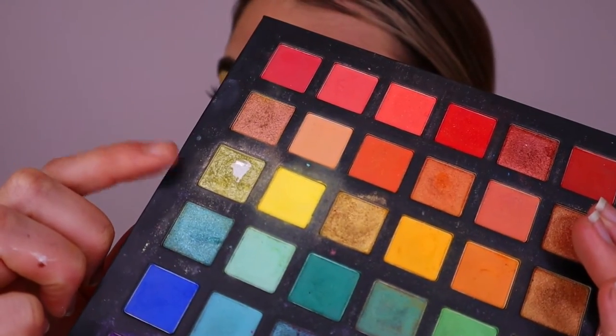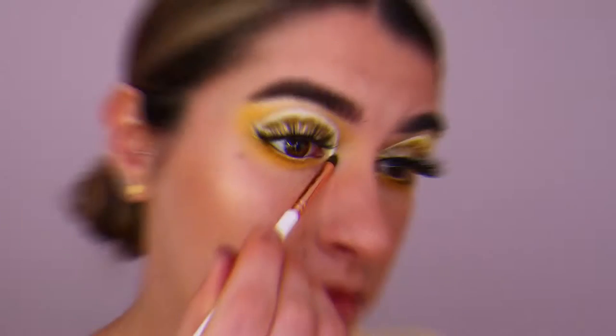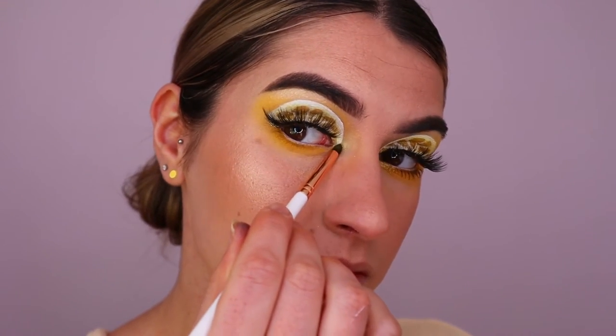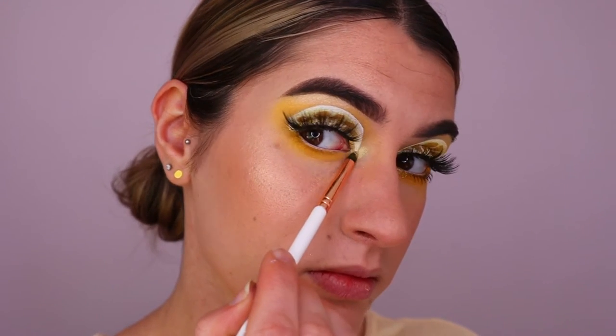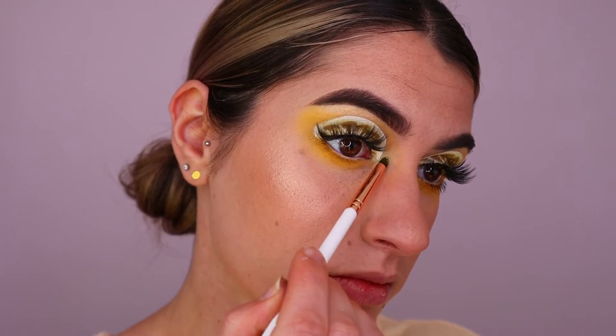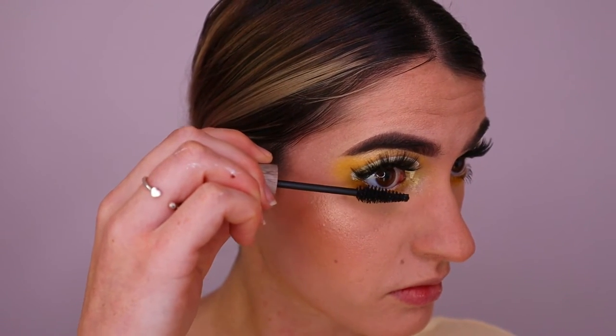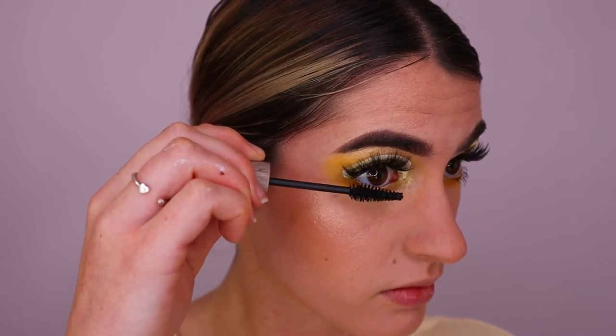Going along the bottom lash line, I'm taking that deep yellow shadow and applying it simply along that area. Next I'm using this gorgeous shimmery gold eyeshadow from the Chi Chi eyeshadow palette for my inner corner highlight, applying that to the very inner corner of the eye. I finish off with some bottom lash mascara.